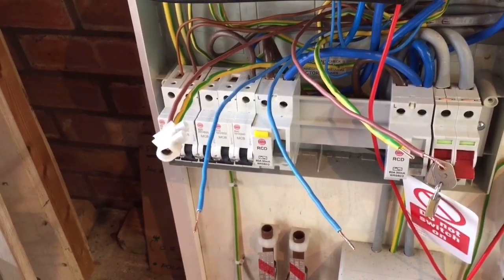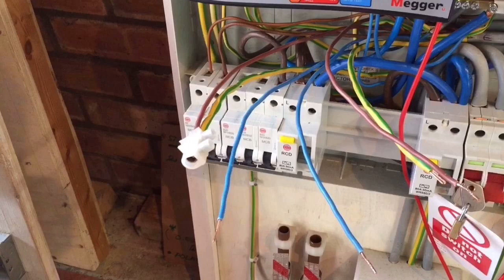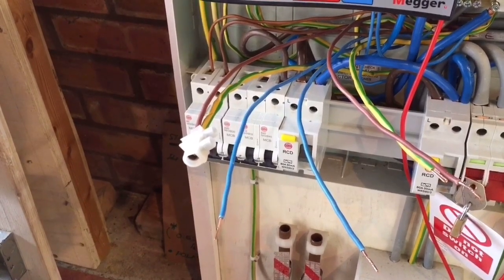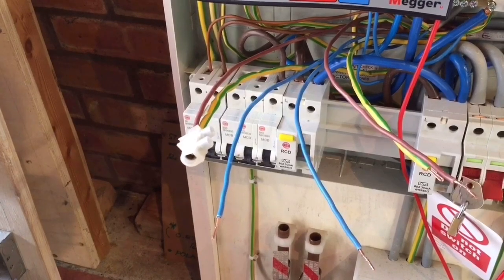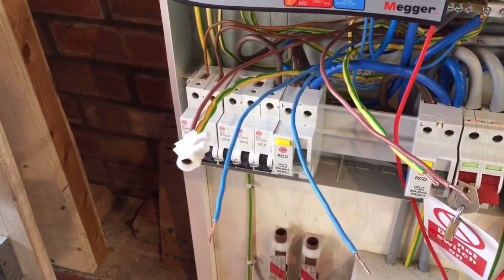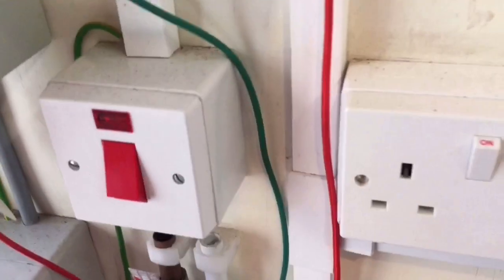Because the line and the neutral are continuous, we can use either one of them to help us identify the fault. What I've done is from one leg I've connected the line and the CPC together, and then I can follow that leg through the ring circuit to see where we've got the break in one direction. So here we go — first socket.